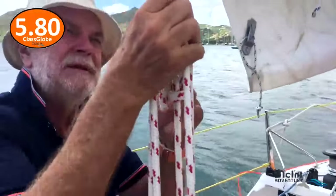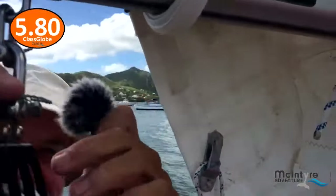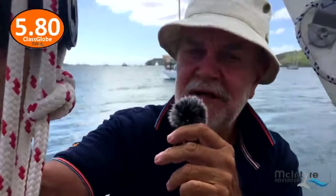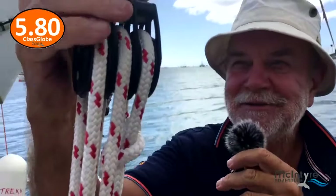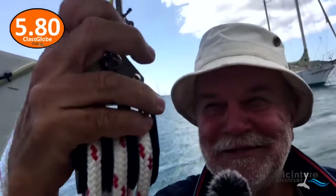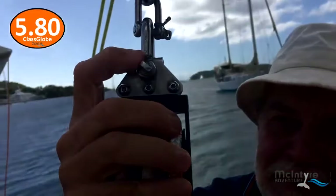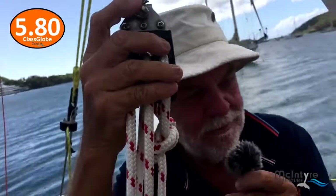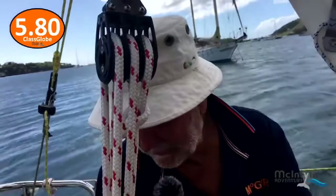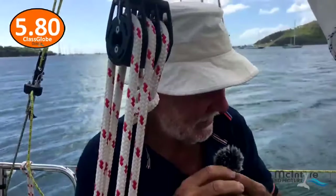I'll show you this — this is what Patrick did. Patrick, who helped me in Lagos, is an aircraft engineer. I asked him to seize all my shackles. He did it exactly the way they do it in a plane. The shackle pins are seized exactly as they do it in an aircraft. Patrick did every shackle bar two — I told him not to worry about those two — and both the ones he didn't do came undone during the voyage. Everyone else stayed there. Very slick. Thanks Patrick.